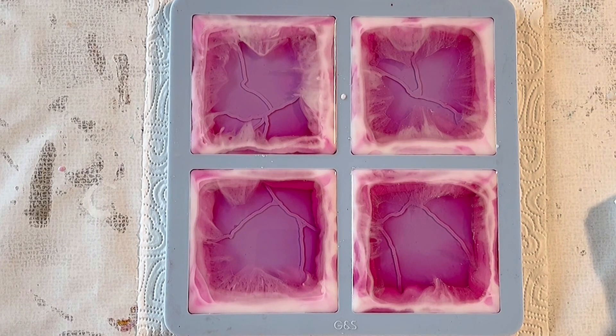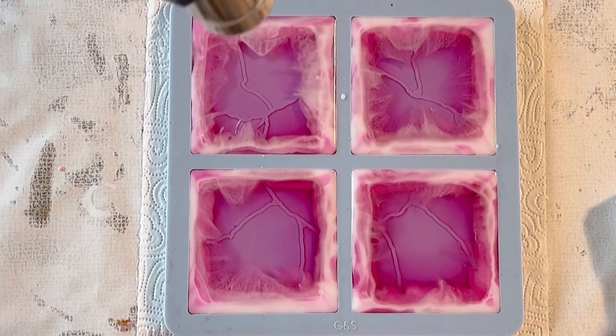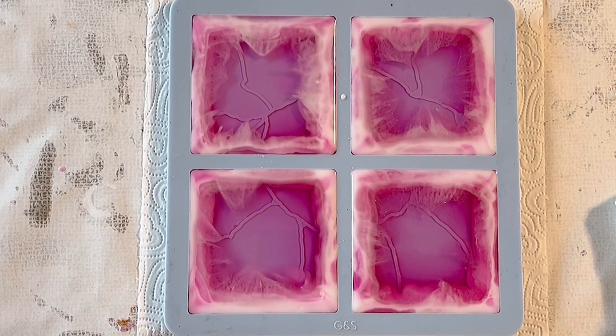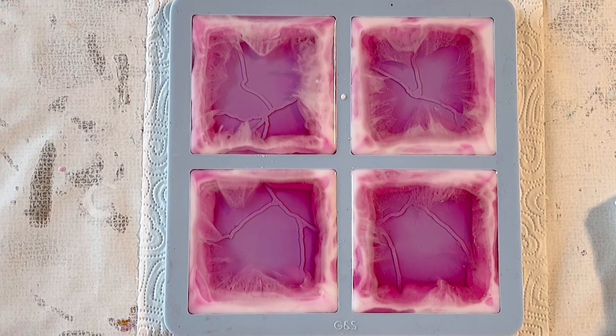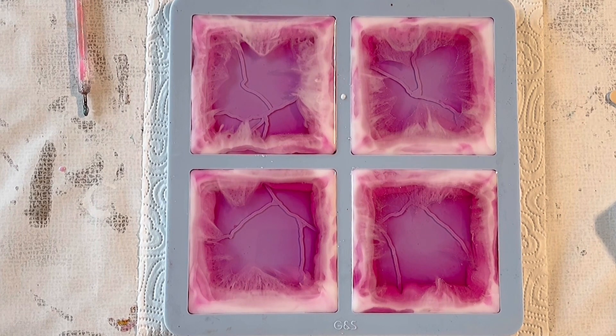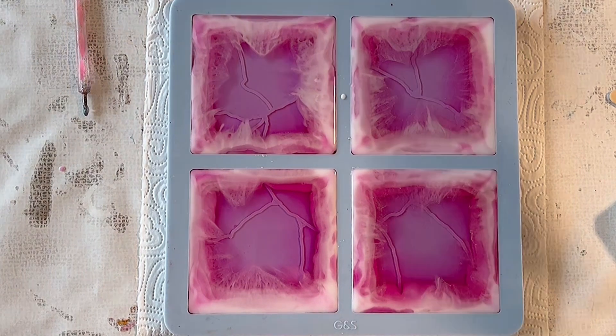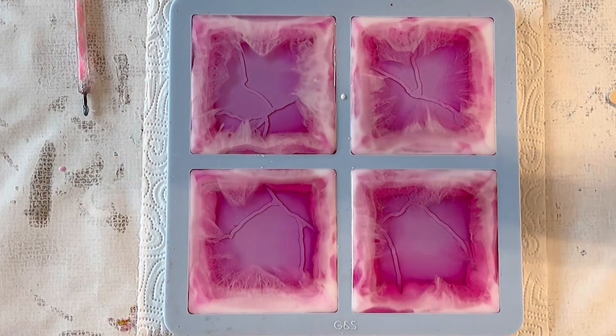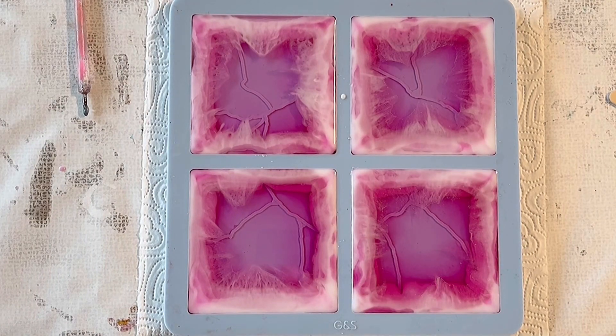I also need to mix my glitter mix. The glitter I used is the Pink Dazzle — it's a chunky glitter from Laura's Art Corner and it's very nice. I'm using the heat gun a bit more so the white can really move into the center. I'm mixing my glitter so I can put it into the center in a bit.